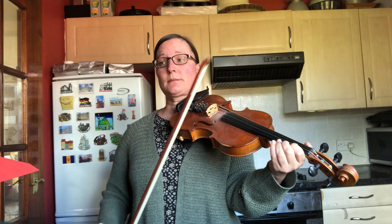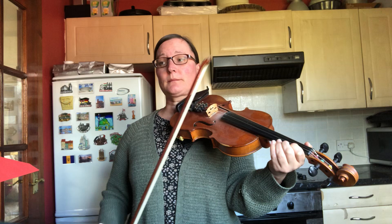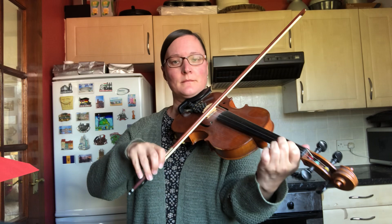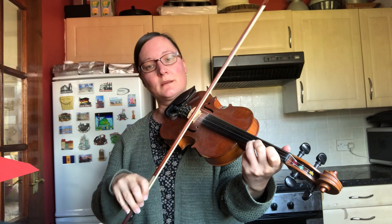From the top, I'm going to start on an up bow and slur the two first notes, because they are kind of an upbeat. It starts on second finger on the E string. So there we've got our third finger on the A string.